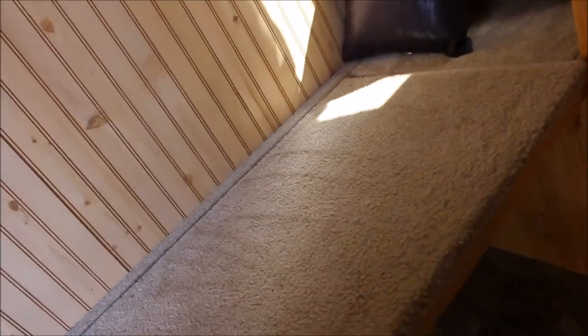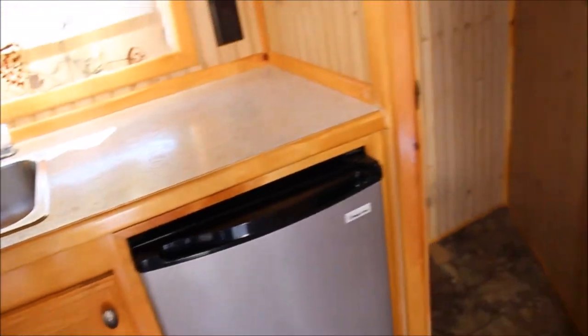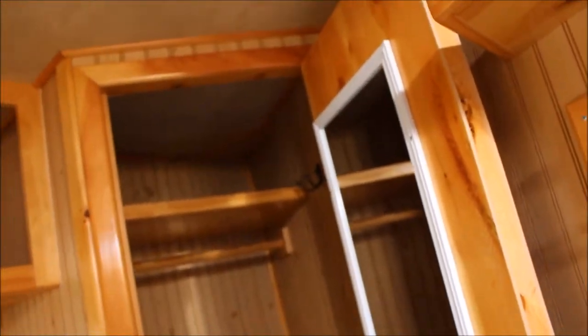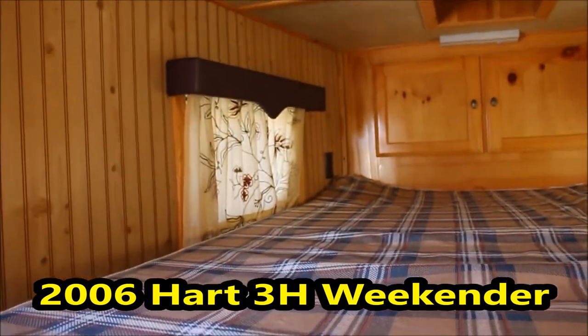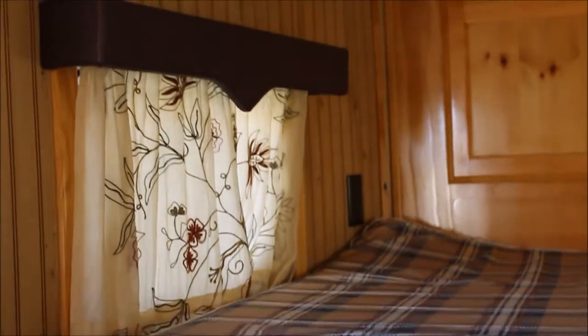Now you have seating, more storage here. It's nothing fancy — just good, solid, and usable. I can't say enough about it being good and solid. Right now it needs nothing but a home. 110 wired there, 110 here, 110 up there in the head of the bed as well. Storage over there. Wrap valances.